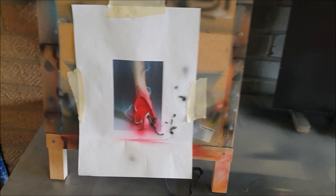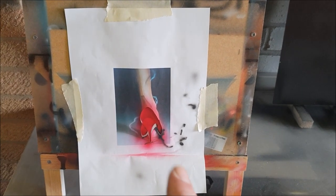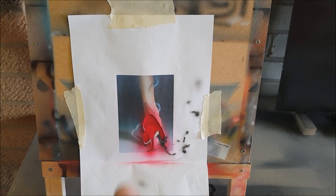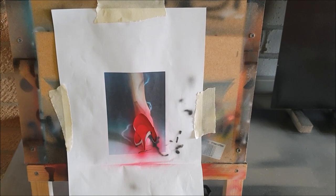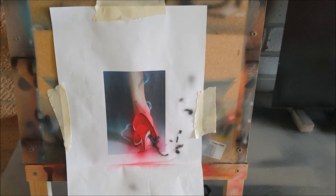A few things occur to me now I'm into this project. The first is that I've really set myself a bit of a challenge by doing it this small - it really isn't that easy. It would have been much easier to do this at about A4 size. The other thing is that it probably was a silly decision to do the shoe first and the background afterwards. I think it would have been much better to do the background first, then flash over in white and put the shoe on top.